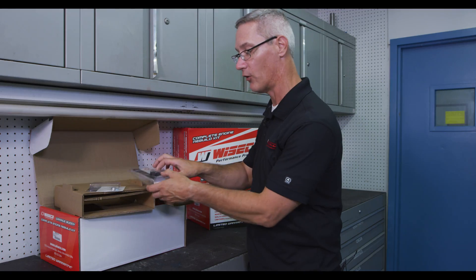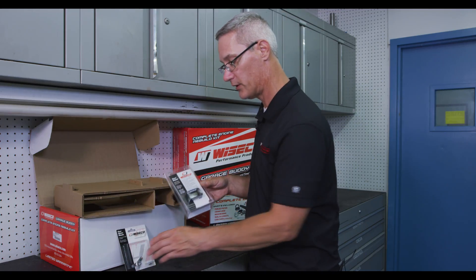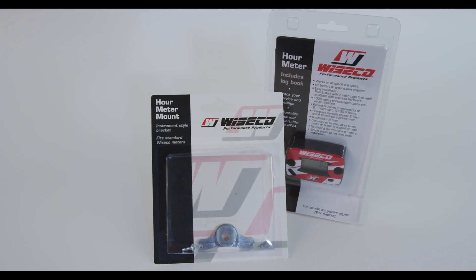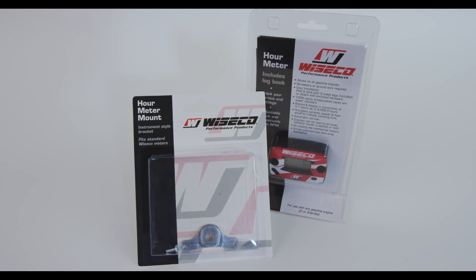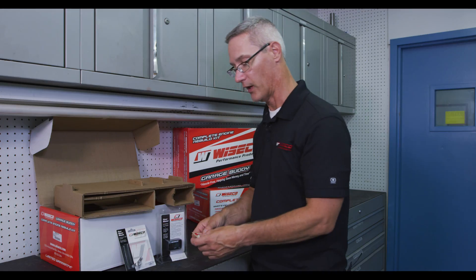Next will be the Wysco Hour Meter and Hour Meter Bracket. These are important for your warranty. You're going to want to install that when you do your rebuild so that we can track the hours. Also install the GarageBuddy Hour Meter Decal so we can identify it as a GarageBuddy Rebuild Kit.